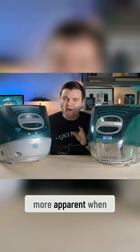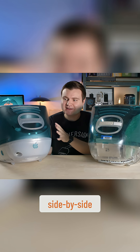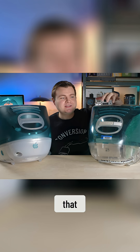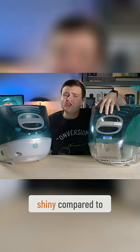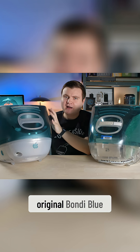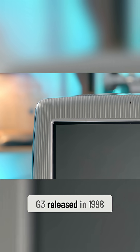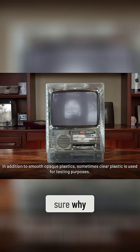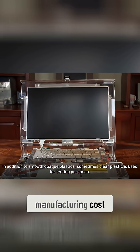The differences are much more apparent when you look at them side by side like this. The first big difference that you probably noticed already is that this iMac is extra shiny compared to the original Bondi Blue iMac G3 released in 1998. In a lot of Apple prototypes, this is common, and I'm not 100% sure why, but I'm guessing it's to save on manufacturing costs.